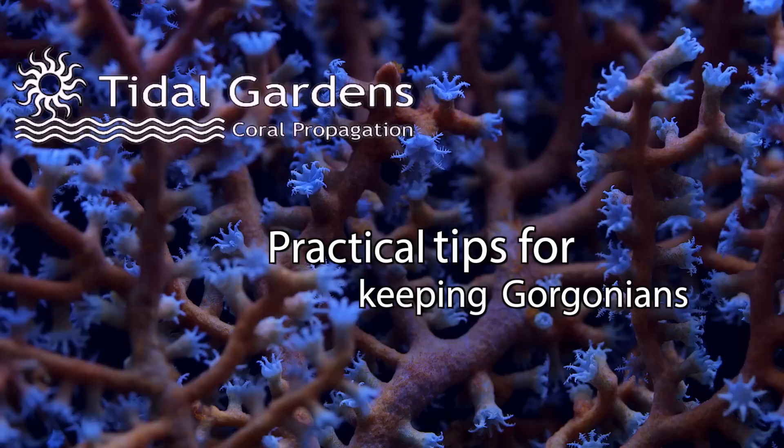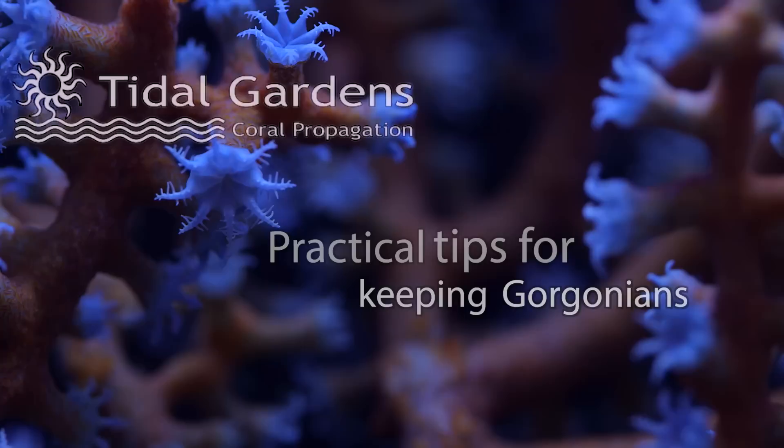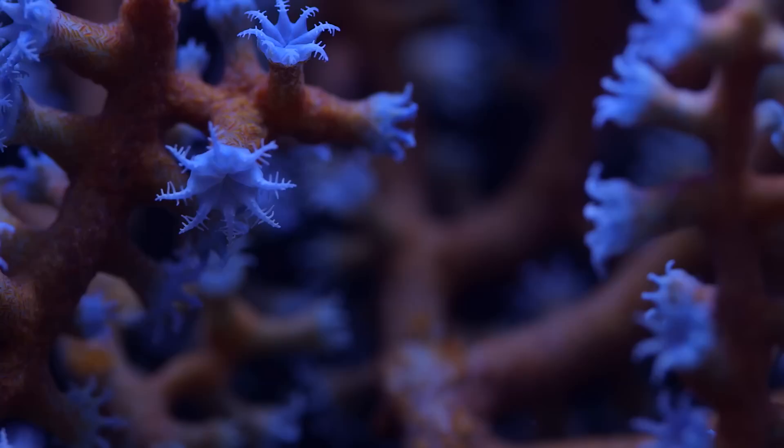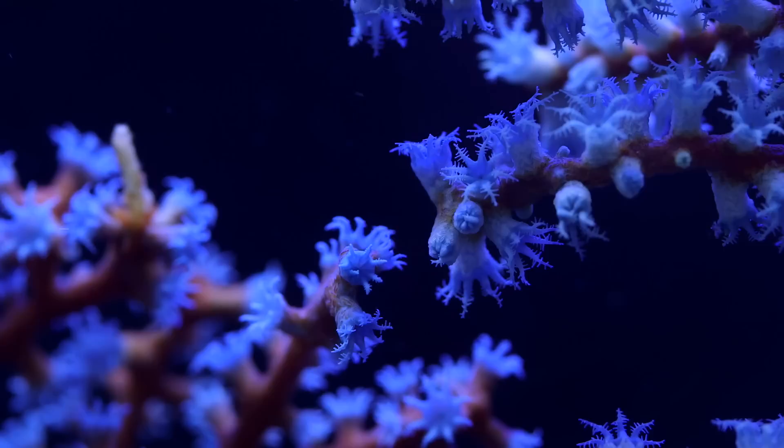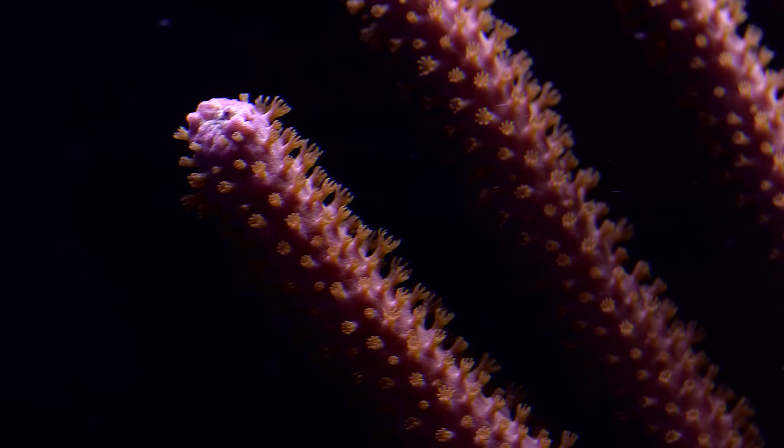An often overlooked category of corals is the Gorgonians. They include both photosynthetic and non-photosynthetic sea-fans as well as sea-whips that grow in a corkscrew shape. What sets them apart from other corals is the presence of a protein called Gorgonin. Gorgonin gives the Gorgonian a distinct, leathery texture that is kind of hard to describe. It is similar to some soft corals to the touch, but it is more rigid and gummy as if it were made of cartilage.